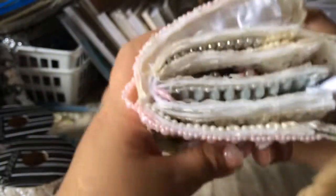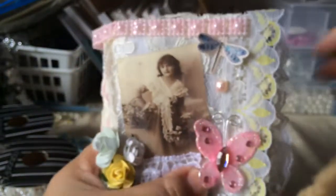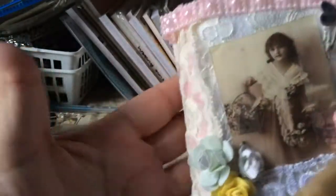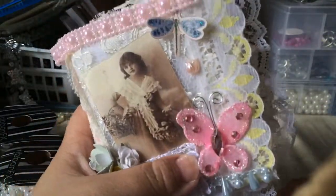It came out really chunky, but I really like how it came out. Thank you all so much for watching. I will leave the link down below to Natalie's shop. Have a blessed day, everyone. Bye!